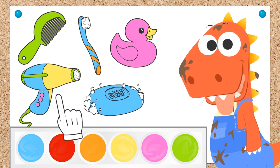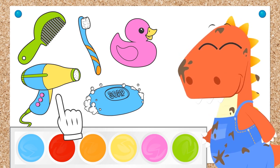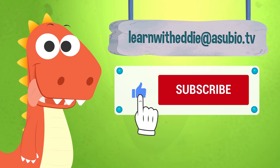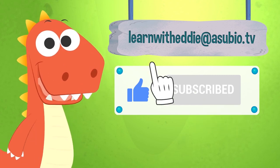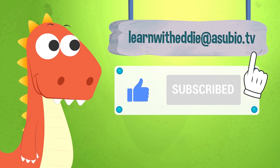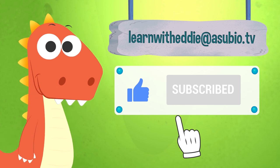Come on! Into the water we go! If you enjoyed this video, don't forget to like it! And subscribe to our channel! And you can also talk with Eddie — send him an email at learnwitheddie@asubio.tv! He will love it! Thank you.